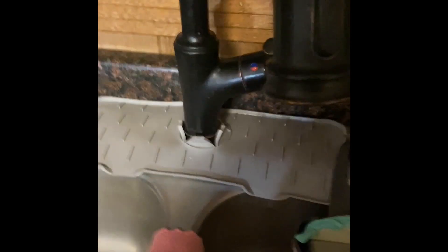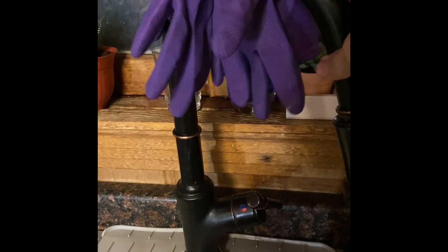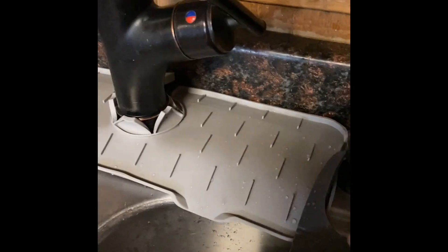This is the splash guard, and it works really well. It fits really good, and we have one of those high faucets. This right here wouldn't fit on the faucet, but it fit around our soap dispenser, and we don't use the soap dispenser.